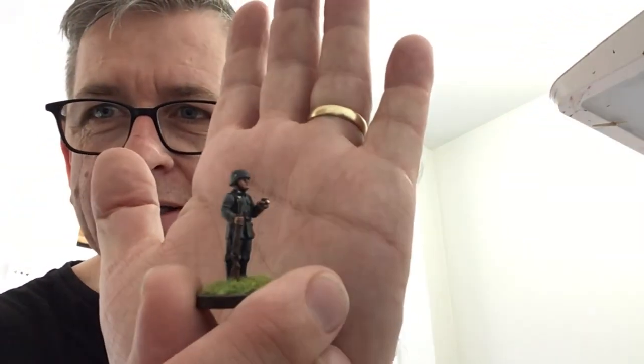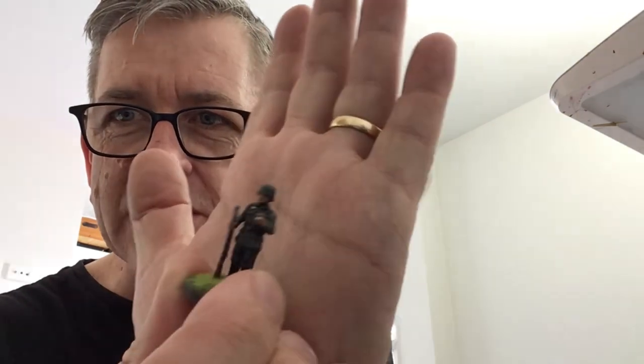These figures are from Atlantic Miniatures — they're like a guard set, so there's dogs and handlers and all kinds of things. I've got another whole set that I've undercoated of these as well to do. I actually kept one aside so I could use it as a reference for the uniform, because I painted it a little bit different than I normally would and I wanted to make sure the next two sets are exactly the same.